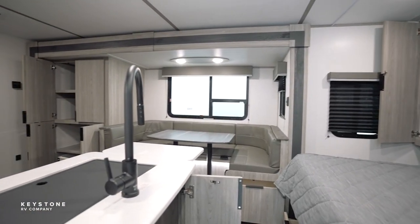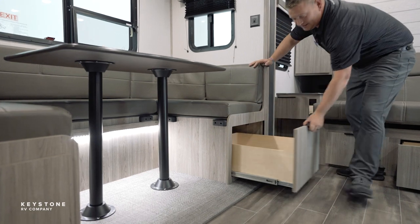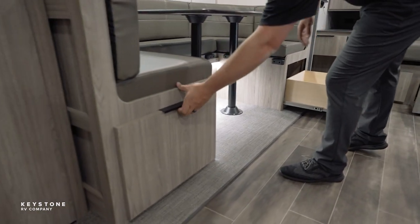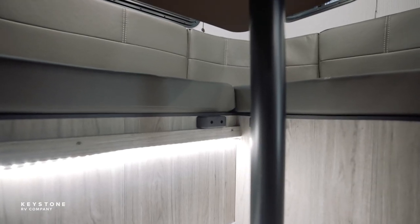Coming around here to our dinette, we're going to pitch storage again. Instead of a storage door at the end of our dinettes, we added full-length pull-out drawers to each side of our dinettes. Underneath the dinette, you'll see our nice LED nightlight system here. Obviously, our U-shaped dinette goes down into a bed.